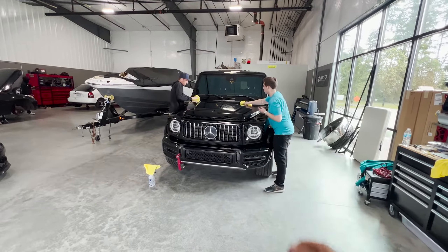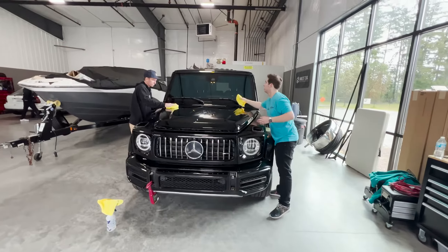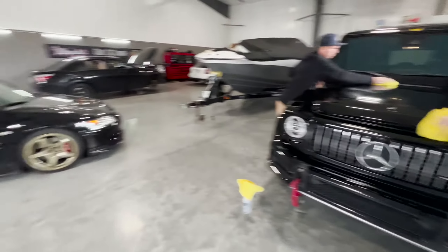Got the G-Wagon in. It's getting a satin black wrap on this thing.